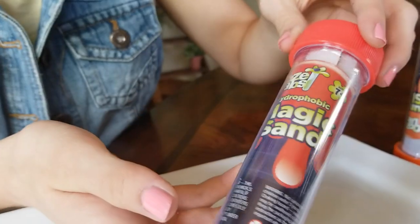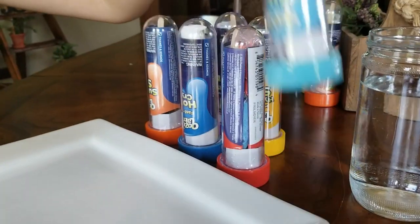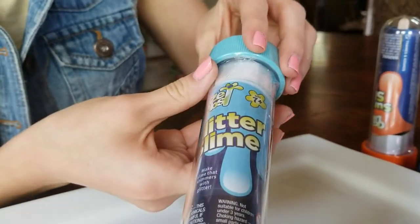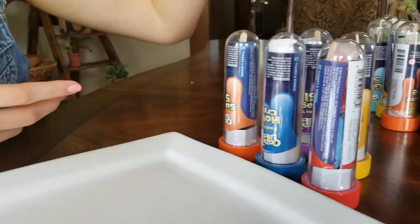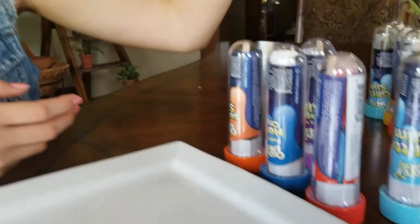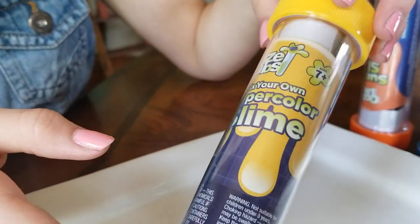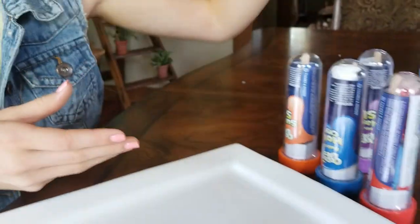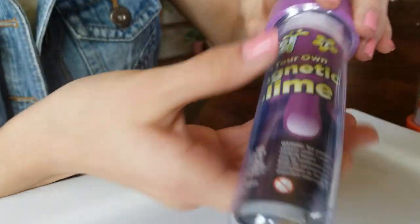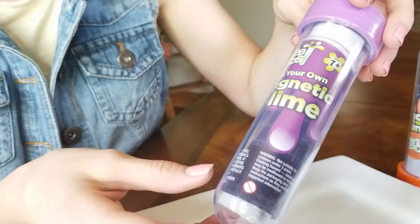Here's the Magic Sand — ooh, fun. Here's the Glitter Slime. We love slime around here — it's another reason I really wanted to check these out, and I like how they're little individual sized projects. Hypercolor Slime — I love Hypercolor Slime, it's really fun. And then the Magnetic Slime — oh, fun. That's awesome.